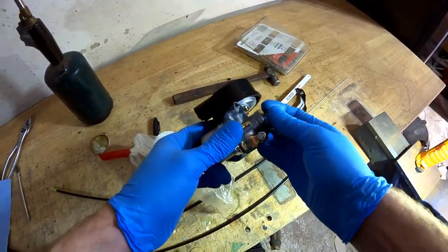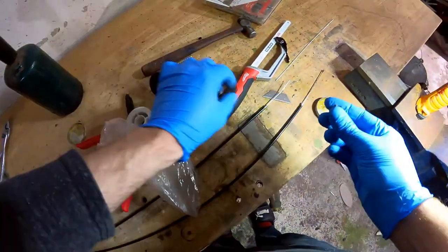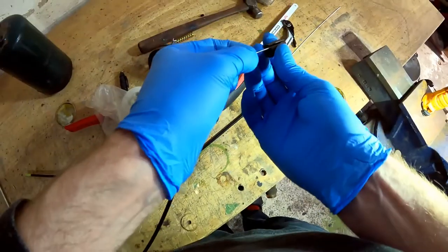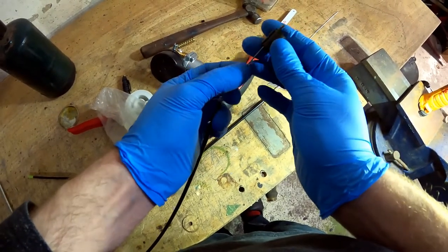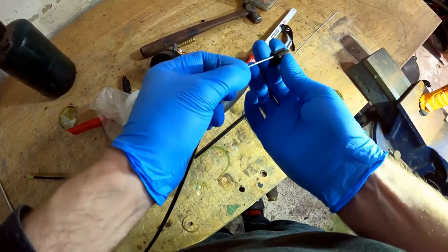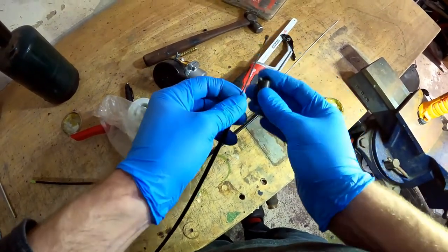Connect it to the carburetor. There we go. That should do just fine. Ta-da!